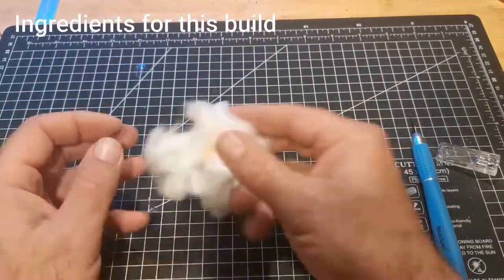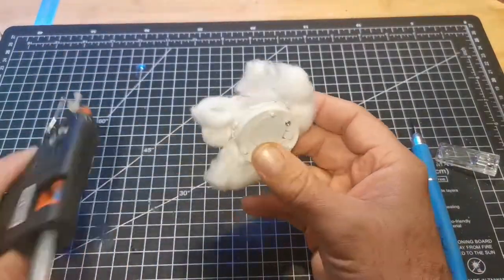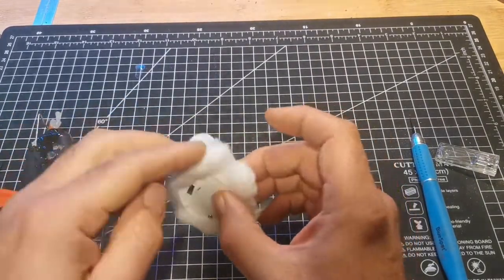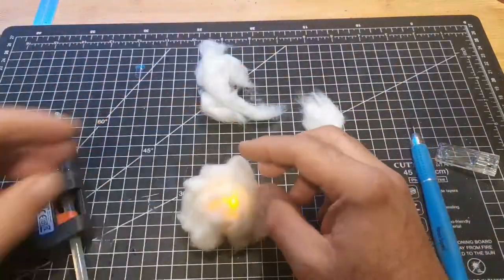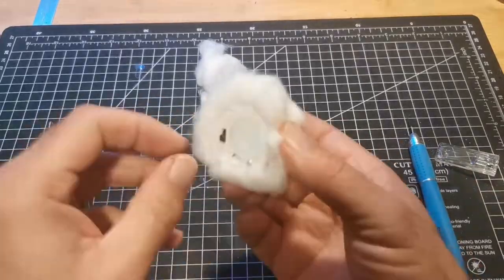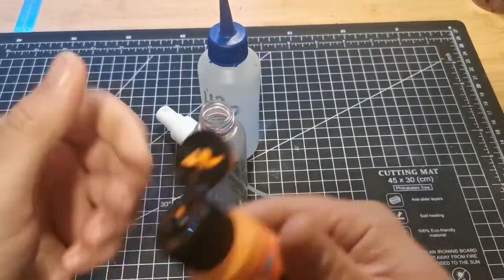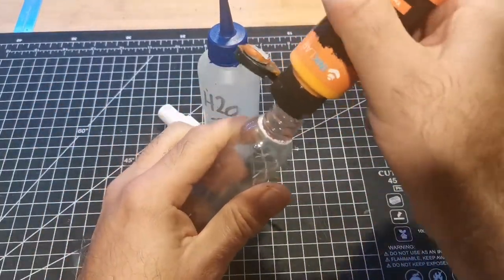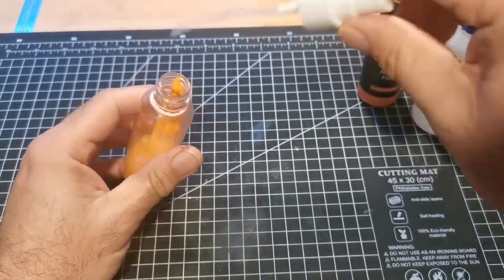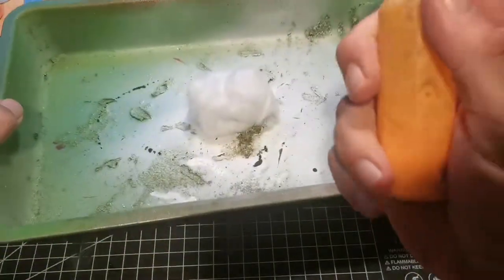To start the build we're going to use a tea light — or a 'cangle' as I used to say when I was little — and some cotton wool. We glue the cotton wool all the way around the tea light to give it some volume and shape. This is the poor man's answer to an air gun: just a little travel bottle with a sprayer top. Pour the paint in, mix it with some water, and there's our first mixture.